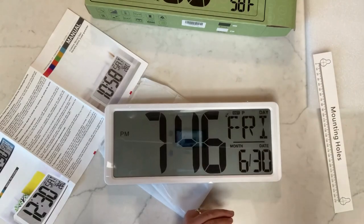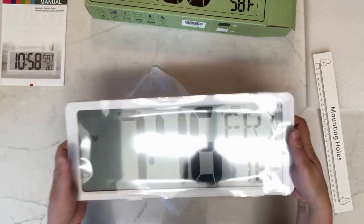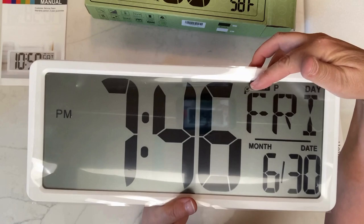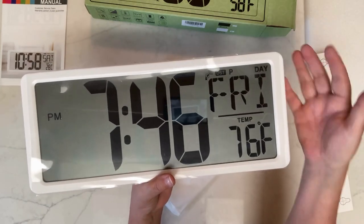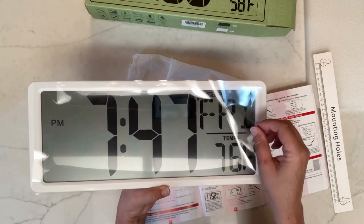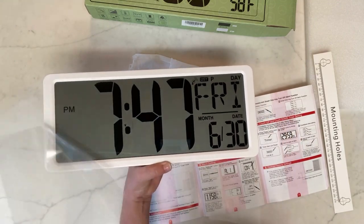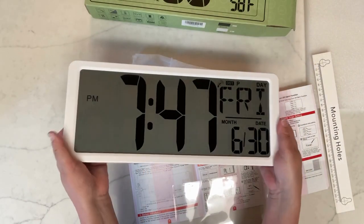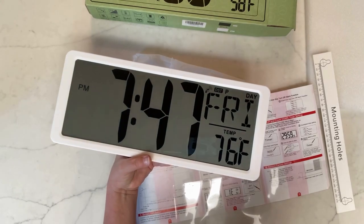I've gone ahead and set the time and date, set it to daylight savings time, and the day shows as Friday. I think this is a really nice clock — I wasn't expecting it to display the temperature, but that's a nice feature. I'm going to remove this plastic cover now. It looks really nice; I'm probably going to set this up in my office. I really like it and I think you will too.